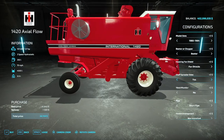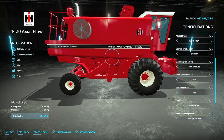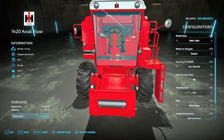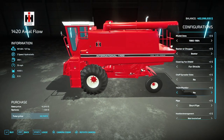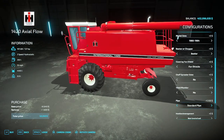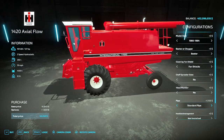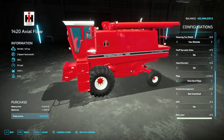Then you have the option for a yield monitor, which will mount to the left side of the front of the cab on the top. We can hop in the cab later and I'll show that off. You also have an option between your pipe — a short pipe or a standard pipe which is a little bit longer, probably for your 18-foot heads. I would only use the longer pipe for a rigid head, not a flex head, due to the amount of crop a flex head would take in.